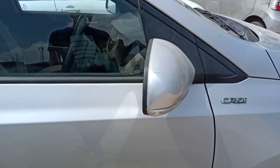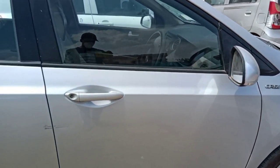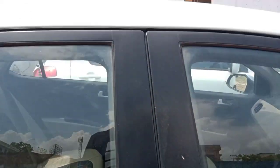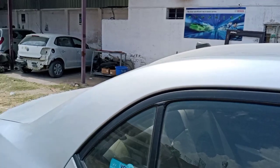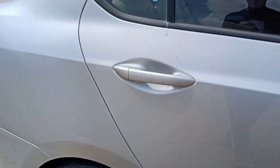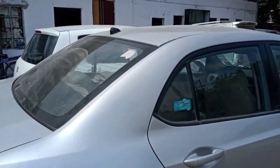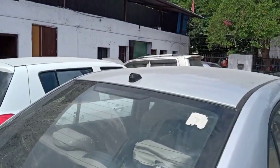Here is the side mirror. This keyless entry variant has a black color finish and chrome finish on the mirror. This is the rear door handle. The rear side also has an antenna. The rear wipers and defoggers are available.